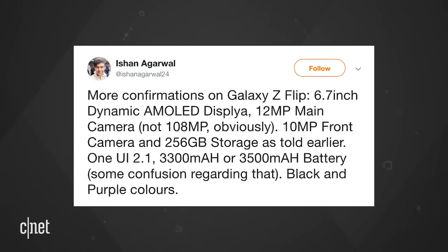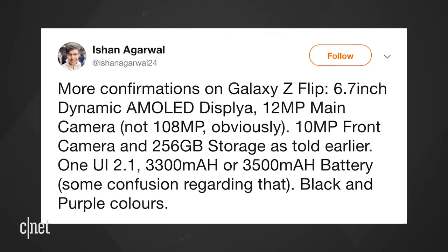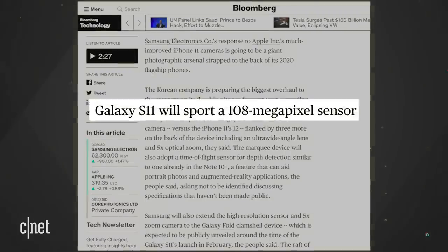There's even more information on the Flip. Ishan Agarwal says the Galaxy Z Flip has a 6.7-inch AMOLED display, a 10-megapixel front-facing camera, and 256 gigs of storage. He also says the main camera will be 12 megapixels. This contradicts a December Bloomberg report that said Samsung would cram in a 108-megapixel camera into both the fold clamshell and the upcoming Galaxy S11.